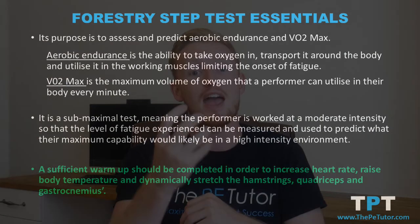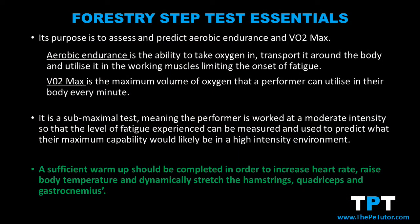Before completing the forestry step test, it's essential for a performer to complete a sufficient warm-up. This means raising their heart rate, increasing their body temperature, and completing some dynamic stretches to prepare for physical activity. In the forestry step test we primarily use our legs, so they need to stretch out their quadriceps, hamstrings, and calf muscles.